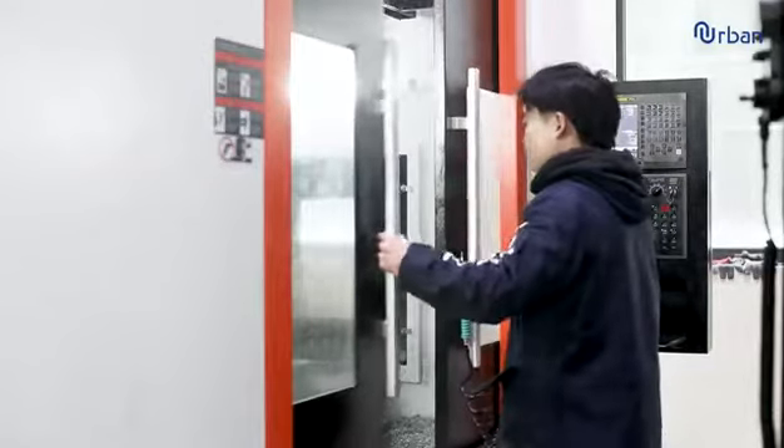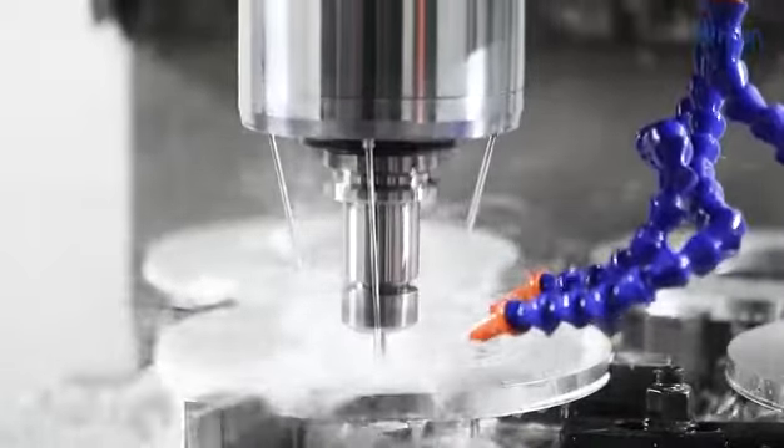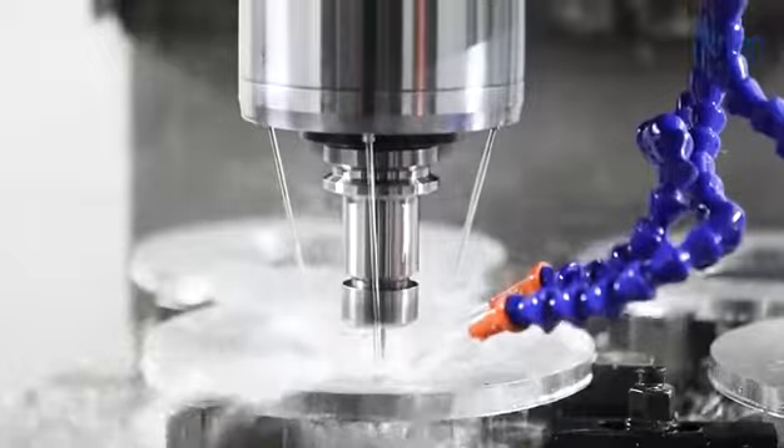We will also provide detailed loading and unloading videos after you purchase the machine and provide you with technical support online.